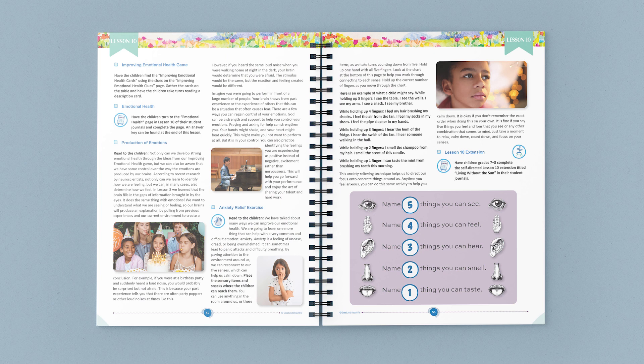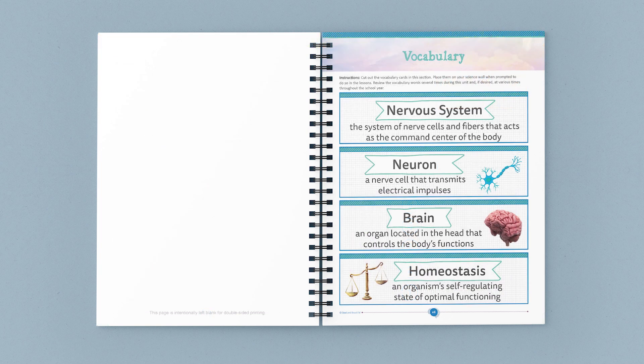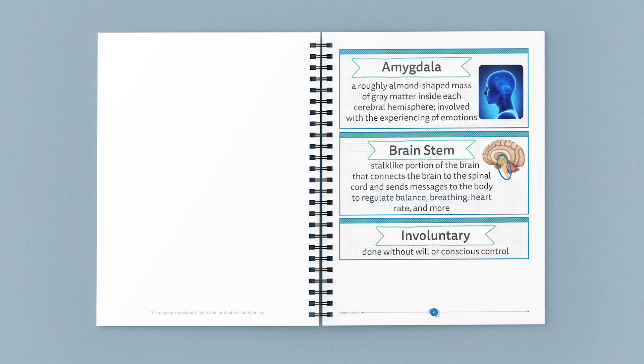This wire-bound course book contains colorful images and diagrams, along with guided lessons, supply lists, vocabulary words, and engaging activities. To teach this course, simply gather the supplies and then open and go, learning together with your children. All of our science units are taught family-style, so you only need one course book for your family.